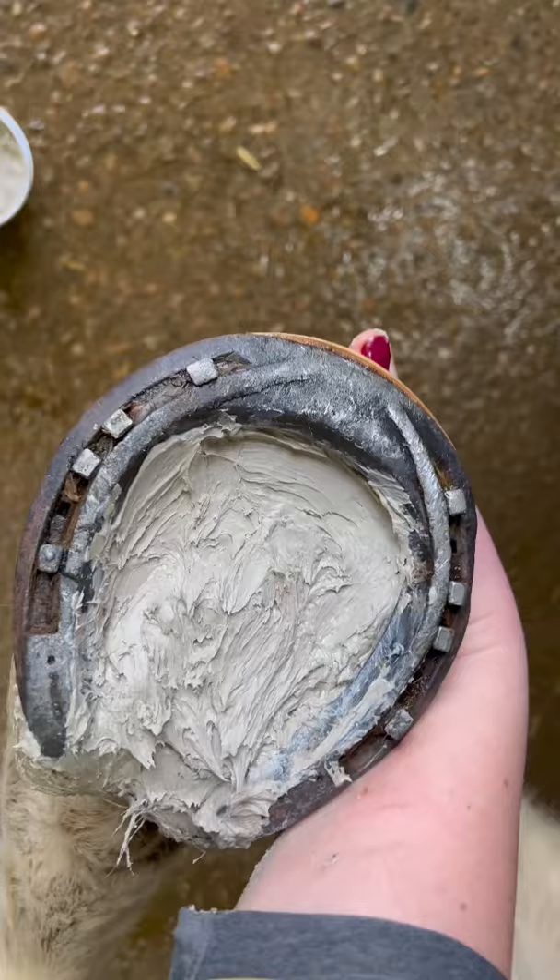I've packed it onto the entire hoof here to cover all of it — as much as possible — and that's what it looks like.